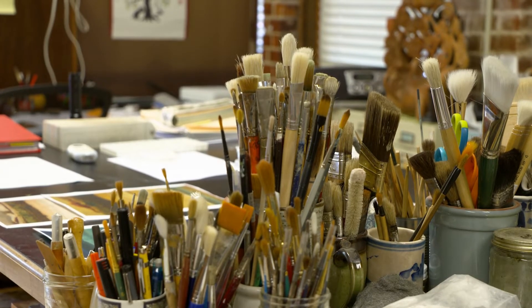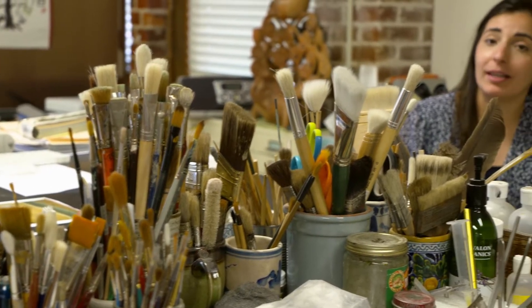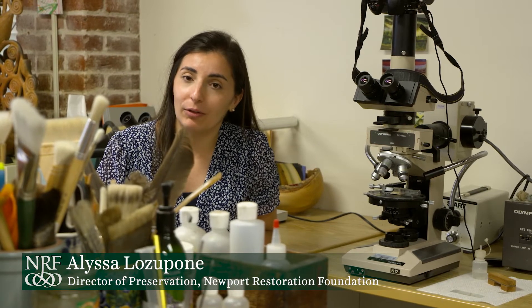Welcome back to the Vernon House Behind the Wall Series with the Newport Restoration Foundation. For this video we're in Salem, Massachusetts with our paint conservator Christine Thompson at her paint studio, and we are going to learn about how she takes a microscopic look at the history of the Vernon House.